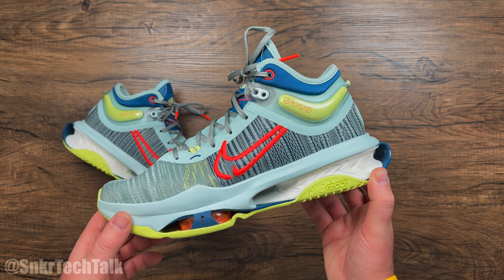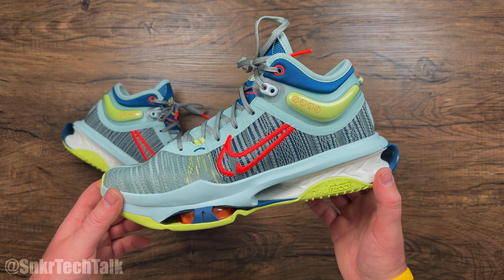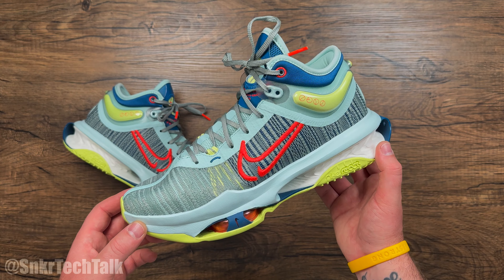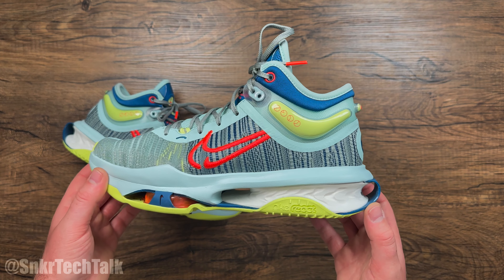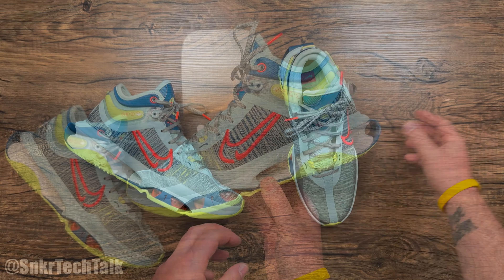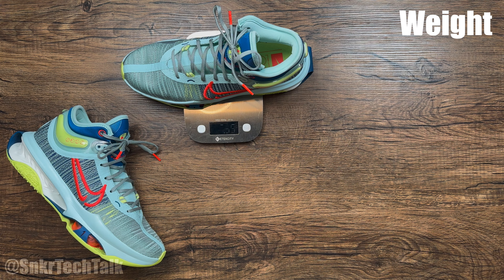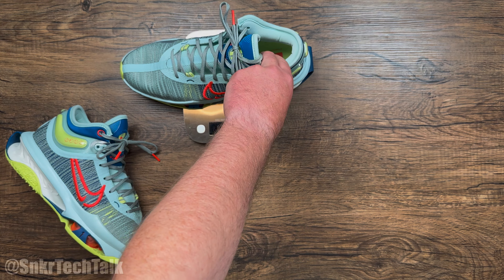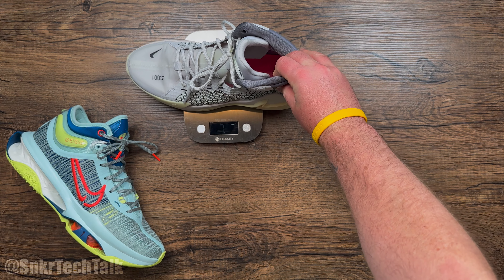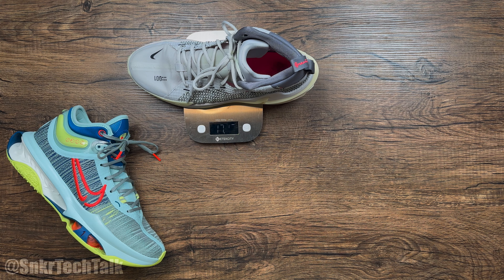Overall this shoe is very supportive but still a lightweight package — unlike older LeBron shoes that were supportive but came at a heavy cost. The GT Jump 2 comes in at 16.35 ounces in a US size 10.5, whereas the GT Jump 1 in a size 10.5 came in at 17.4 ounces — so just over an ounce lighter in the GT Jump 2.